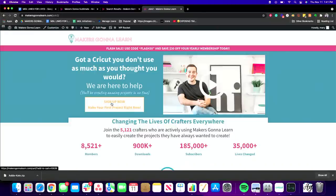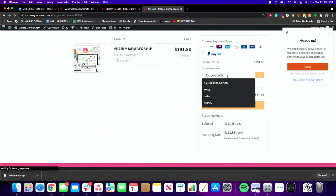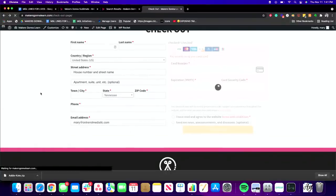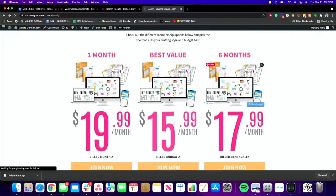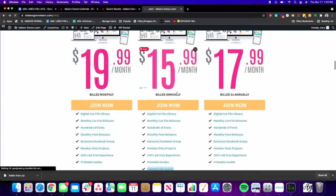If you guys are ready to say yes to membership, click the sign-up now button, scroll down, and it'll give you the yearly membership option. Type in coupon code B-E-S-T at checkout and you'll be locked in at an amazing rate. You can see monthly, six-month, and yearly options — today the yearly membership is what's on sale, our lowest price of the year. Let's hop over to Cricut Design Space.